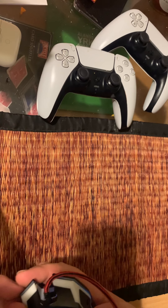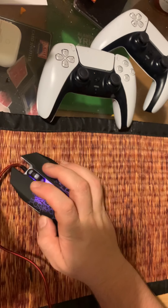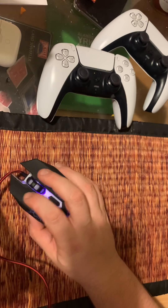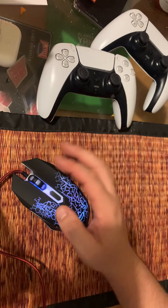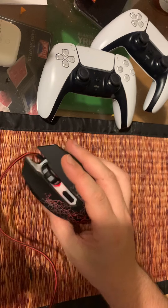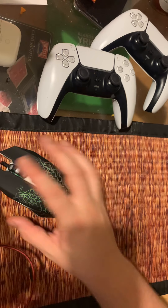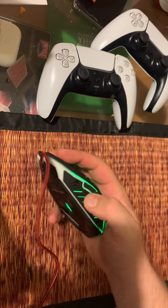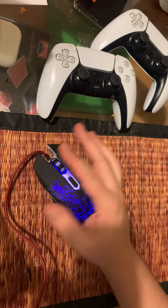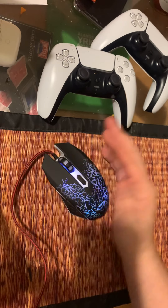It's made in China of course, and it's probably really cheaply made. The buttons are really clicky, so this mouse is probably not going to last too long. But for the price — ten dollars — it's okay. It feels kind of comfortable to hold.